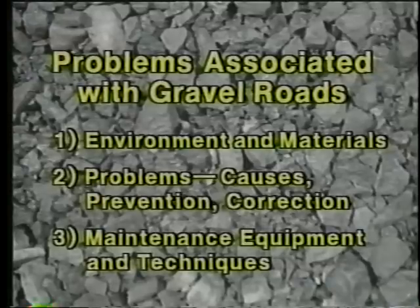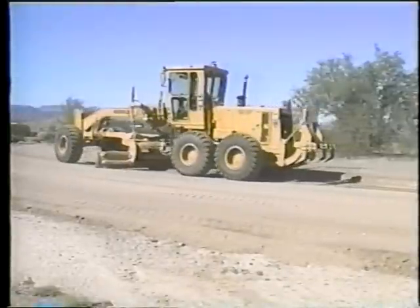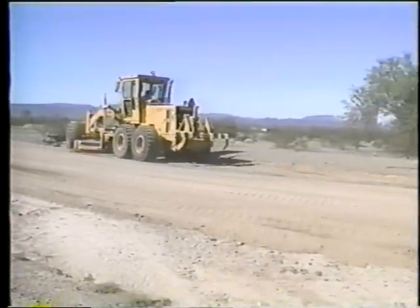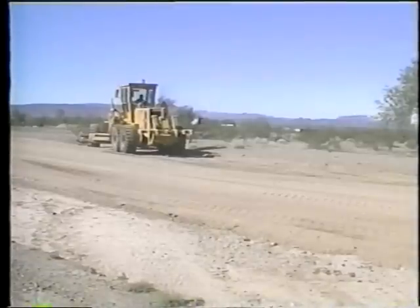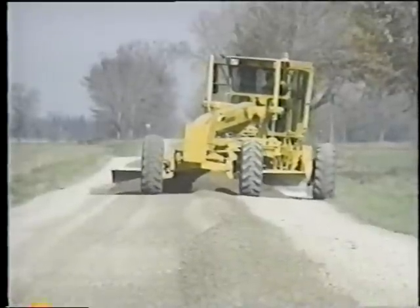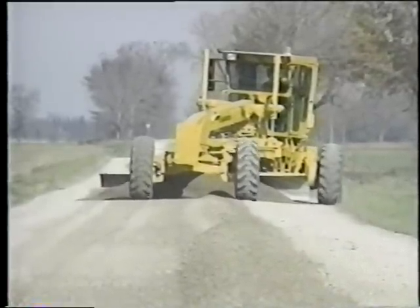In this third and final part of the video program, we'll focus on gravel road maintenance equipment and techniques. The motor grader has traditionally been the workhorse of gravel road maintenance and for good reason — it's a venerable and versatile piece of machinery that has been gradually improved through the years. Articulation is one such improvement that greatly increases the grader's maneuverability and effectiveness.